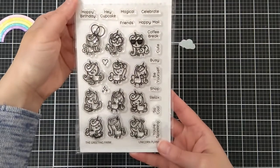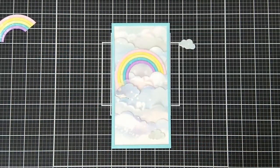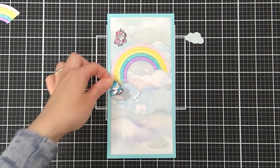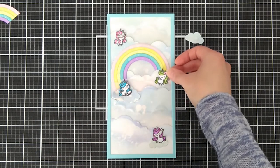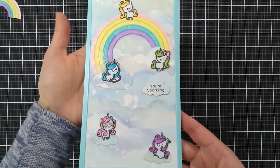I'll be using unicorns from this stamp set and I had my daughter pick her favorite ones. I tried to match the colors to the rainbow, and here I'm giving you a closer look.